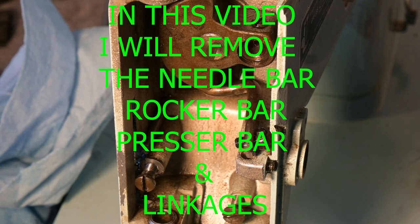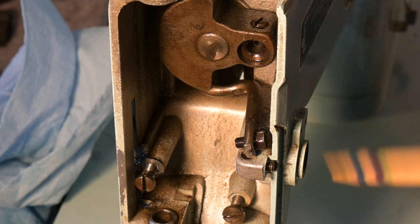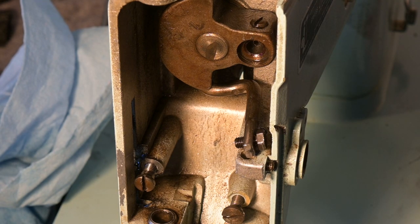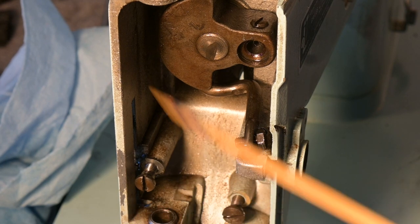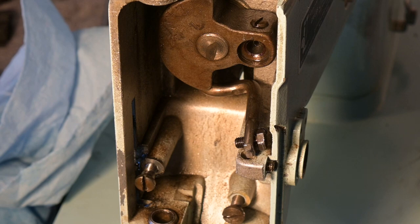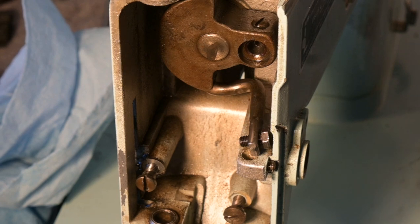This video is going to show me removing the needle bar slash rocker arm assembly unit from the front face. And then after that I'll take out the presser bar and all the associated parts and linkages, so it's ready to get really cleaned up. This video is about getting this stuff out, getting to the point where it can start to be cleaned. The video after this will show all the parts getting cleaned. The restoration continues.